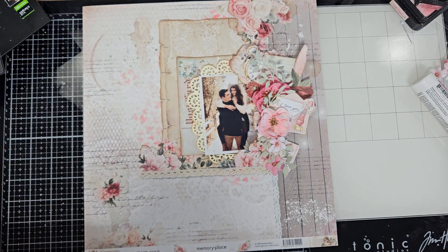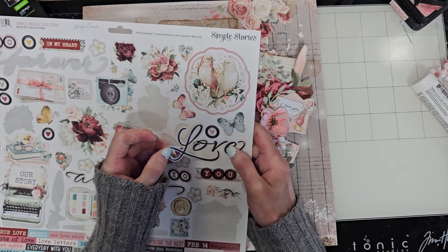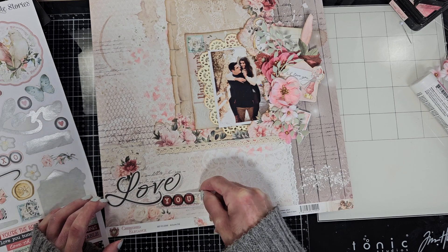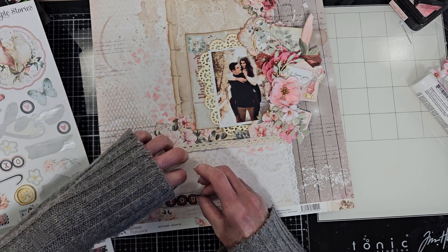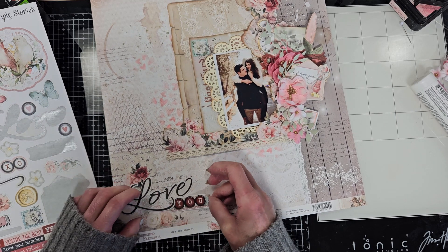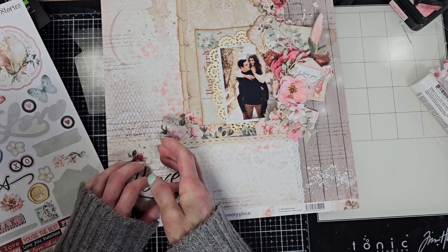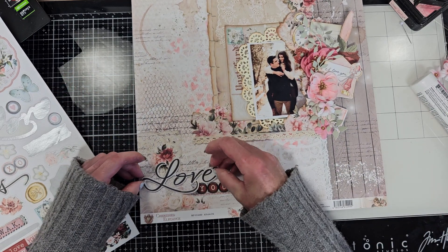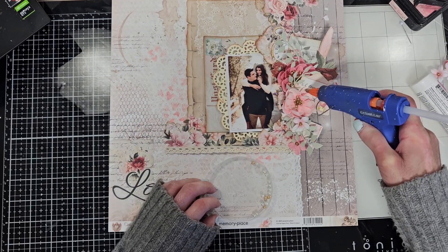Now I'm going to work with the title and I'm going to use the sticker words from the sheet that comes in the kit. I selected 'Love You' and I'm going to put this in the left bottom part of my page. I try to align this — it's sticky so it takes me a little bit of time. I want to put the 'L' of 'Love' on top of the 'U'. It's ready and it is attached.